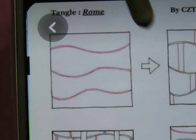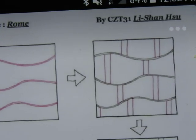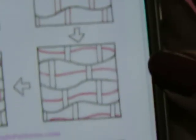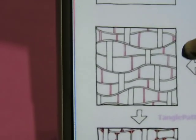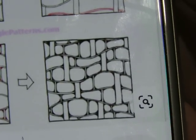First off, we do some wavy lines, nice and big apart, and they actually have two lines there. Then we put some parallel vertical lines, kind of staggered and offset from each other, like brickwork. Then we come in and add more of these wavy parallel lines, then more verticals — really close together — and then we do rounding so it ends up looking like this. I'm assuming this is why it's called Rome — it reminded someone of a cobblestone street. I think it's cool, let's give it a go.